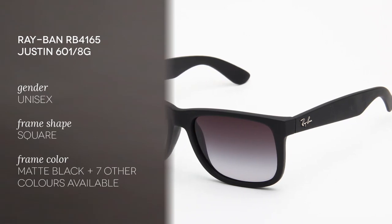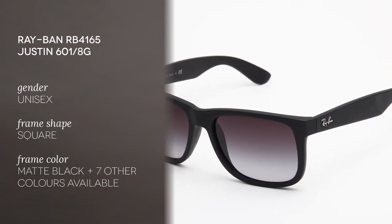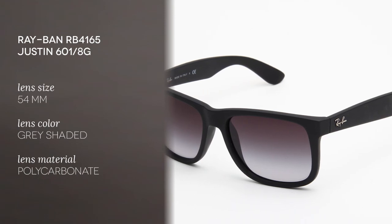This is a full rim frame with a square shape, very good for square and round face shapes.